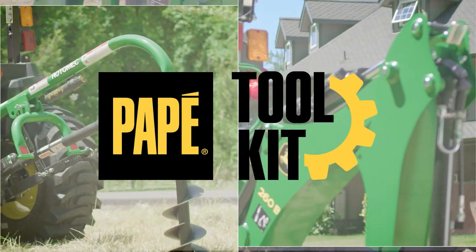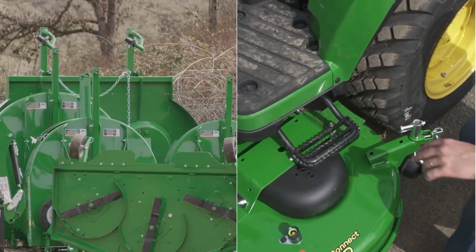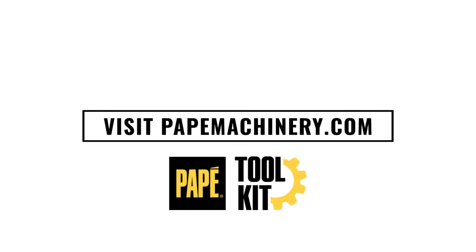My name is Jason Hughes. I'm a Territory Manager out of Eugene, Oregon, and also a large property owner who owns a lot of the equipment you see featured in these videos. I hope you find this content helpful. If you have any questions, please comment below.